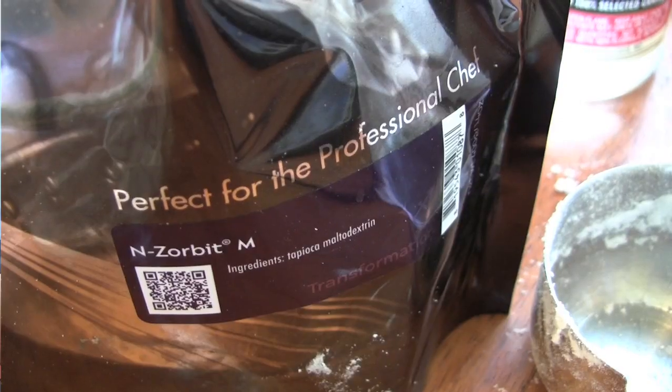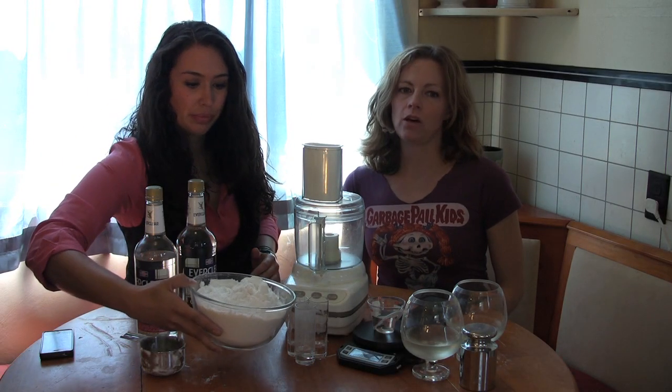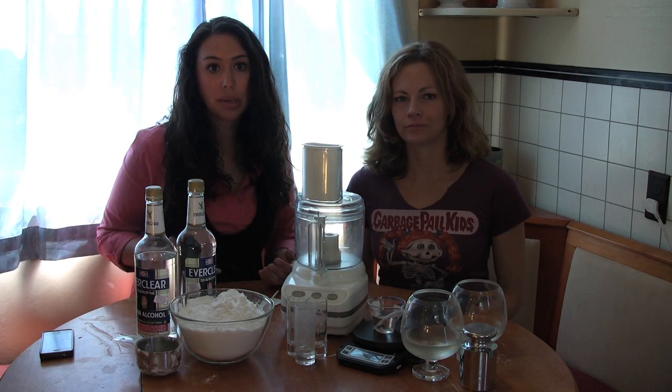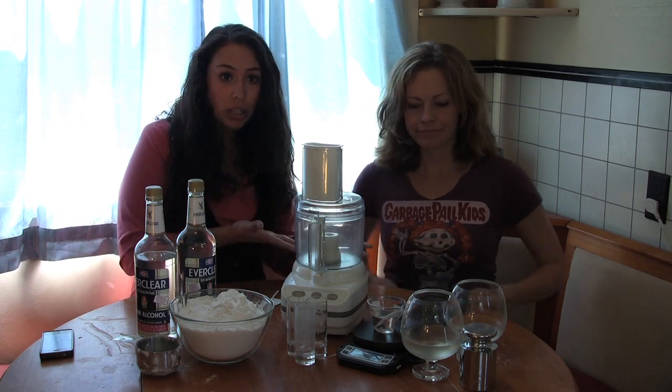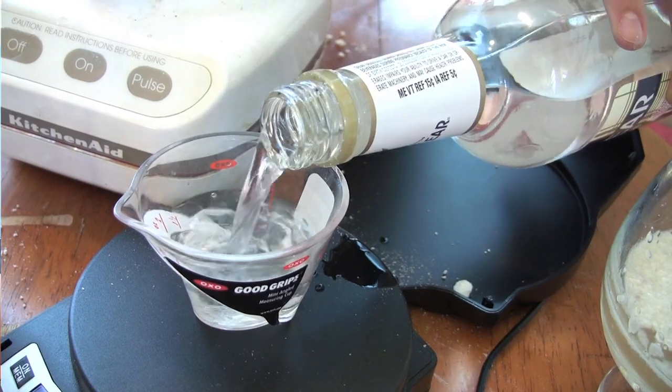Next, we need a water-soluble absorbent powder to trap in that alcohol, so we purchased some N-Zorbit from the Modernist Pantry — thanks to Paul Adams over at Popular Science for the tip. The pre-packaged alcohol comes in at 58% alcohol according to the packaging, and one package equals one drink. There's one serving of alcohol in a standard drink, which according to the National Institute on Alcohol Abuse and Alcoholism is approximately 14 grams or 0.6 ounces of pure alcohol. Everclear is 75.5% alcohol by volume, so we need 18.5 grams for one drink. We've got a scale, so let's weigh out our alcohol for two drinks — that's 37 grams.